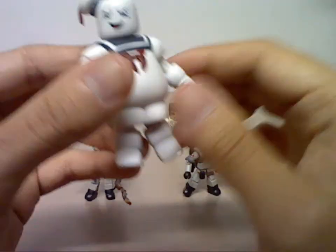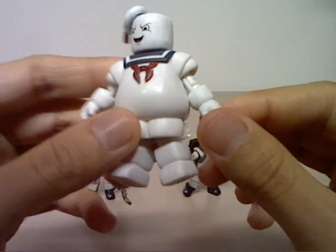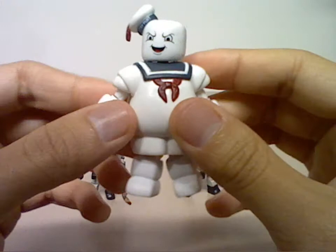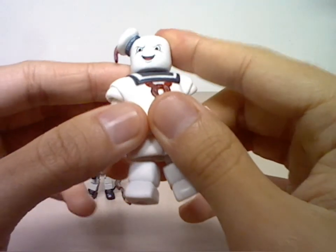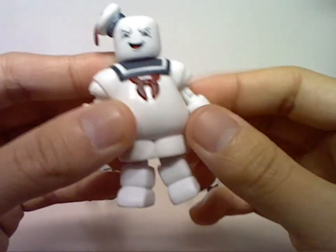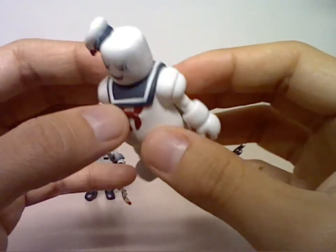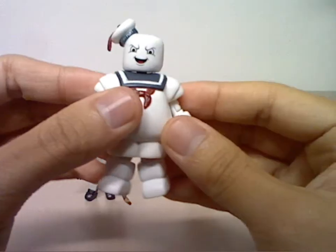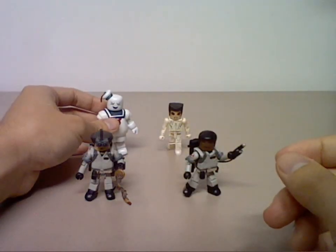This is the Stay Puft Marshmallow Man. It is a nice white plastic — the entire body is white, with a nice coating on the head and face. Very nice happy face paint. He has a red color and a blue chest piece. Still very nice.